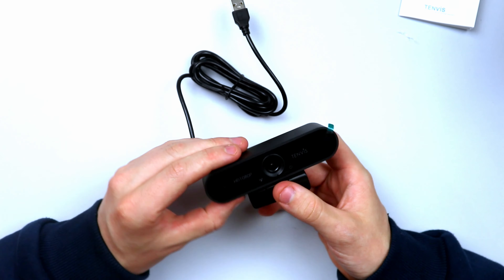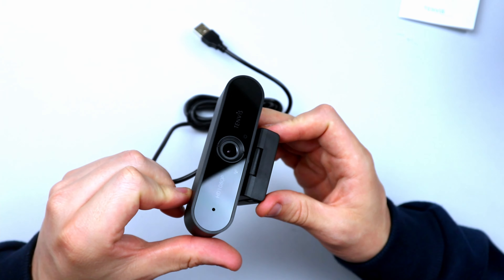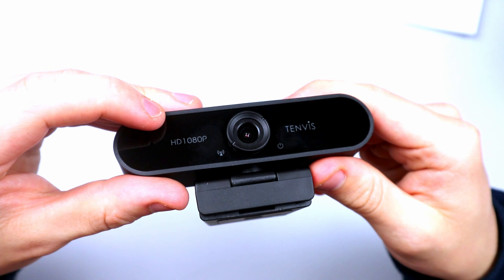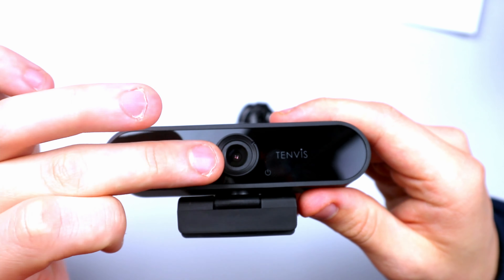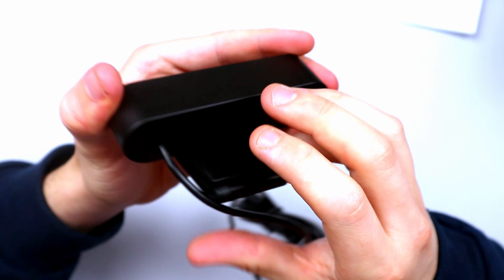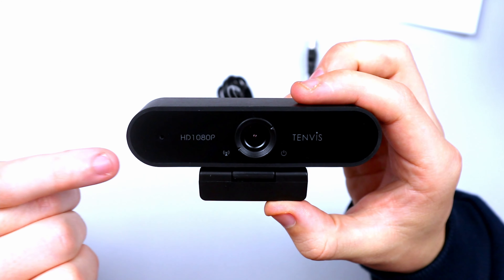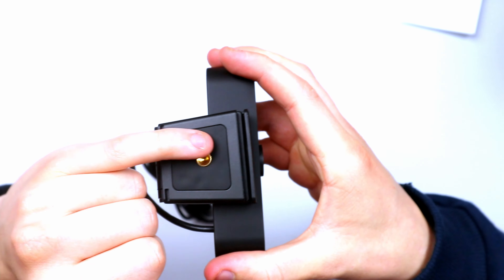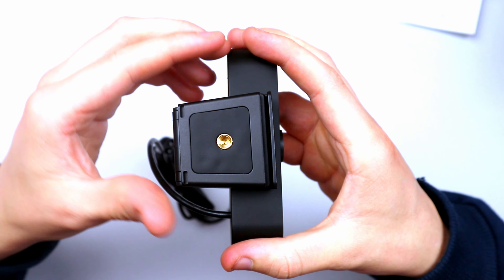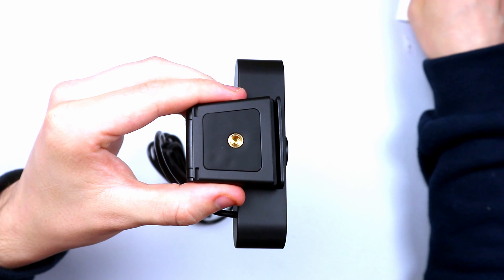And here's the webcam itself — that is a big webcam. On the front you've got the HD 1080p label and the Tenvis logo. There's a microphone on the side, the 1080p 30 frames per second lens, and a couple of LED indicators on the bottom to let you know whether it's on. It is a very large camera — you'll definitely notice it. The front has a clear gloss glass finish, and the rest is matte black plastic. On the bottom there's a rubber fascia so it won't scratch surfaces, plus a standard quarter-inch screw mount for use with any tripod.